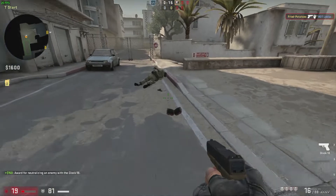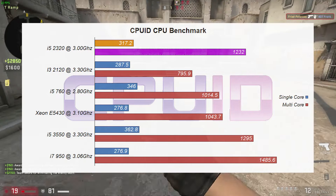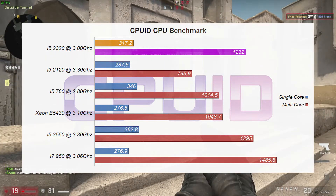Moving on to CPUID's CPU-Z benchmark, the i5-2320 single core sat just behind the i7-760 but stayed in front of the i3-2120. In the multi-core performance, it really pushed ahead, lagging behind just the i5-3550.